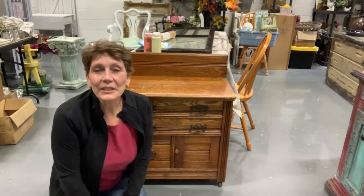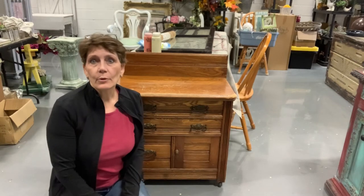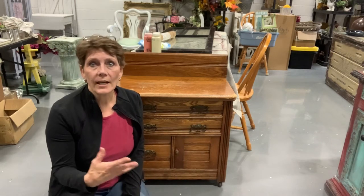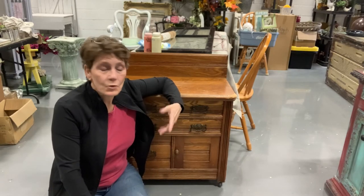Hey everybody and welcome, Cindy Daychuck here with Queen Bee Creations. Thanks for joining me today on the channel. If you like what you see — upcycled projects, new crafts, definitely furniture makeovers — I'd love it if you continue with me on this journey. Hit subscribe.